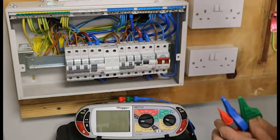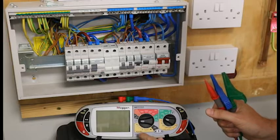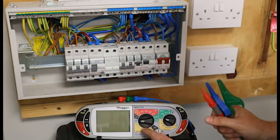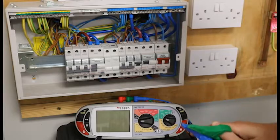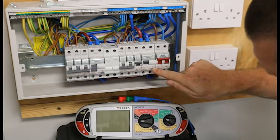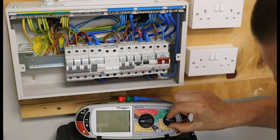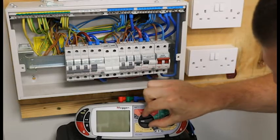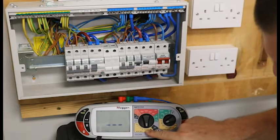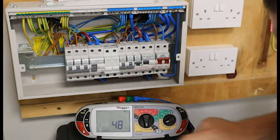To set up the machine we are going to be doing RCD testing, so on this Mega we are going to use the yellow sections. My RCD is a 30mA, so I will set it to 30mA. What is nice about this machine is I have an auto function, so I will turn to the auto function.